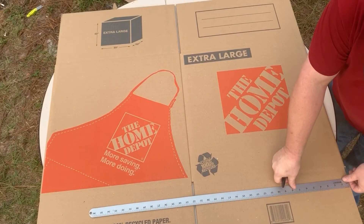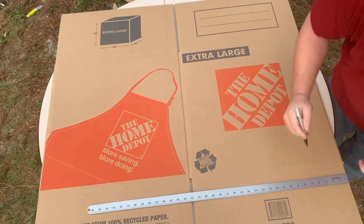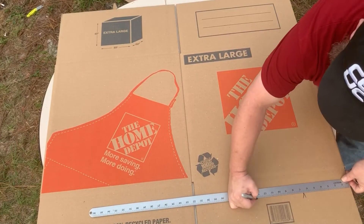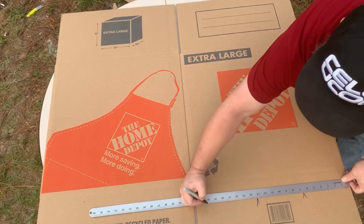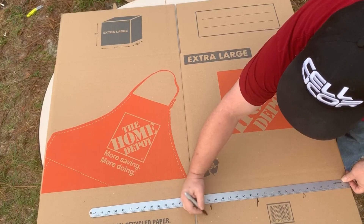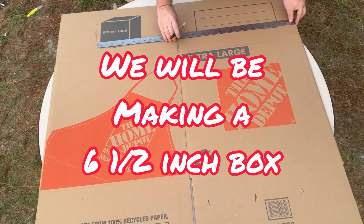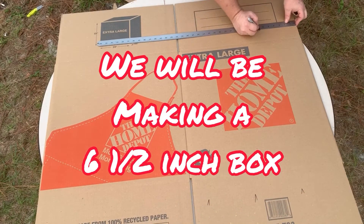You can make these boxes out of any kind of box, but for this video we're going to use a Home Depot box — it's a standard extra large size that everybody can go pick up. Once you get used to making them you can use any kind of box. The measurements on these boxes just work out perfect with no waste.